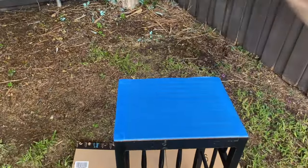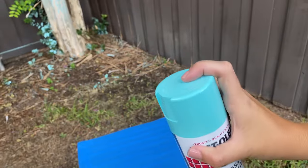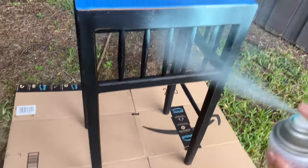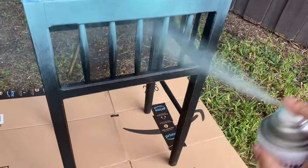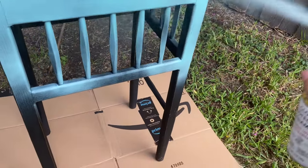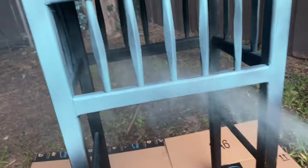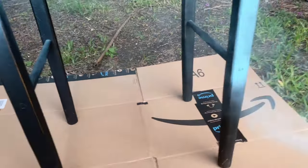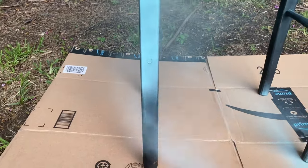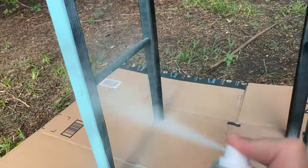Now to be quite honest, this was the paint that I had used for my daughter's headboards that I had recently redone. I didn't have a full can left, so I just sprayed it until my can was empty. There were a couple spots that are a little bit bare. You'll notice in the video, and that's okay. I knew that I was going to go back and do a sanding, a wet sand actually. If you're more particular, go ahead, do a full coat. You could even do a full coat, let it dry, and do a second coat.